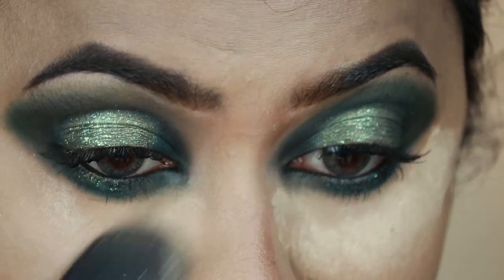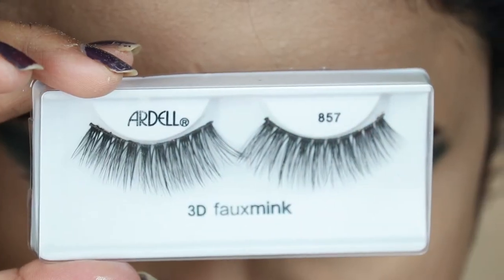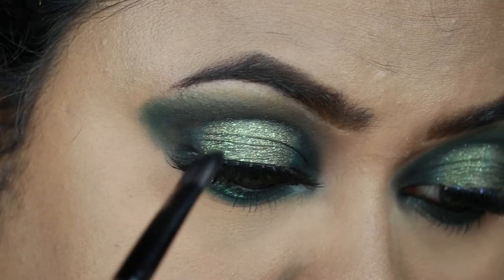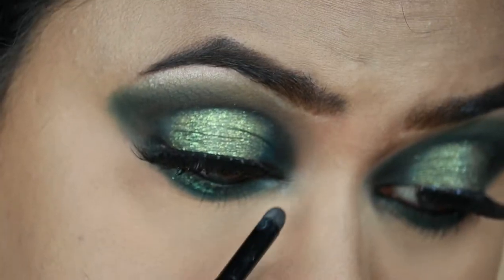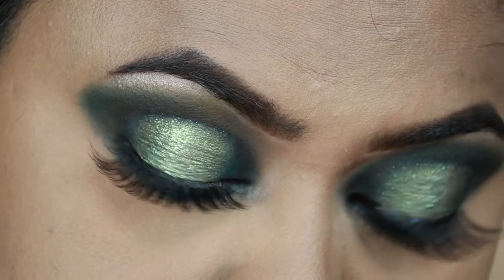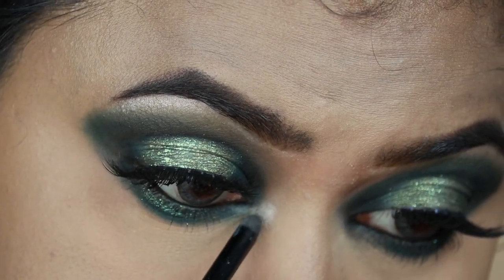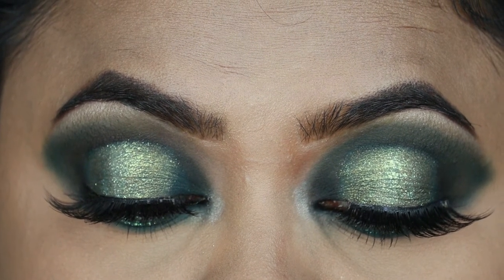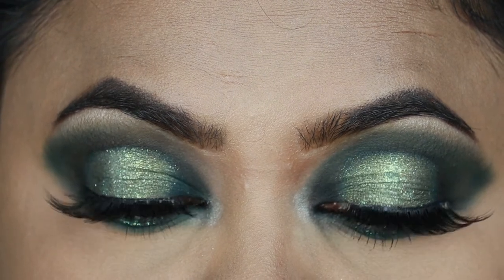I'm dusting off the excess powder with this elf highlighting brush. For my falsies I'm going to use the Ardell 3D Fox Mink lashes in 857, applied off camera. I'm highlighting my brow bones and inner corners with my Milani highlighter in the shade Afterglow. And here is the final eye look — please let me know your thoughts about this look in the comments below.